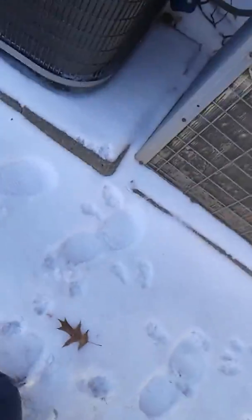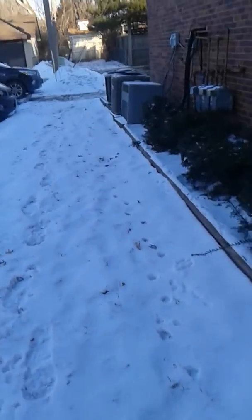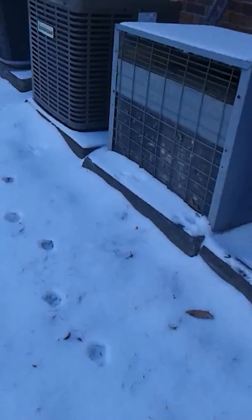Right here looks to be some sort of old window air conditioner just sitting there — let me know if you know what that is. But then there's three more down here, and here's another one of those window air conditioner units. And here's a Guardian.